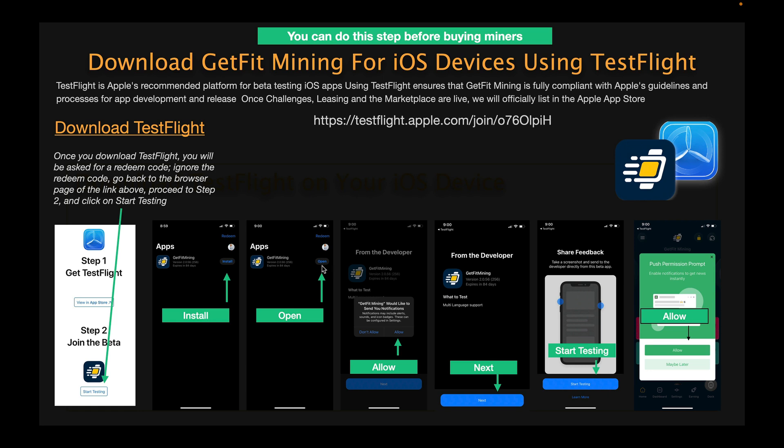The next button is going to be open, so click open. You're going to see a screen from the developer asking if you would like to receive notifications. When the app is updated, you'd come back to TestFlight — you want to click allow. Then click next when it tells you what to test. This shows updates each time there's an update to the app — for example, this was the multi-language support when 20 languages were added. Click next, then for share feedback click start testing. If you see a page that says enter a redeem code, go back to your browser, click start testing, and once you reach the start testing page click allow, which will open up the GetFit Mining app.